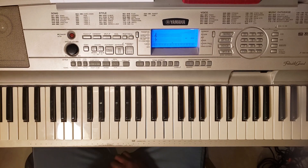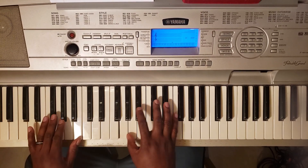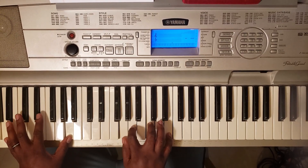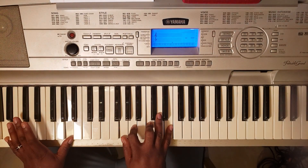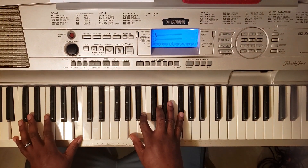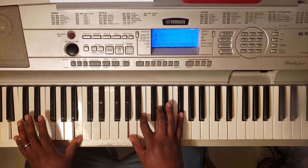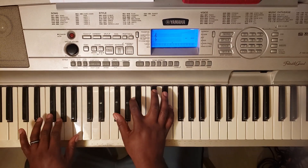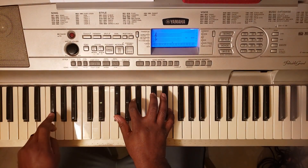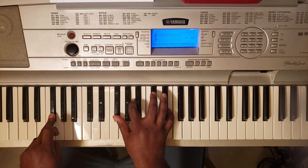Now when it goes into the bridge, it goes — this part right here is going to be a B minor 7: B with the left, A, B, D, F-sharp. Then to an F-sharp minor 7: F-sharp at the left, F-sharp, A, C-sharp, E.